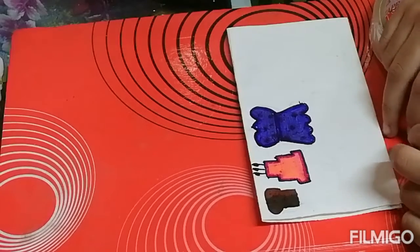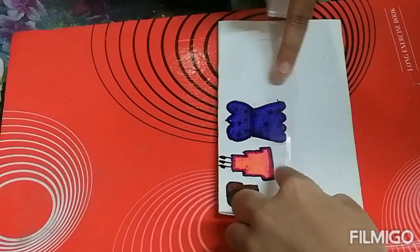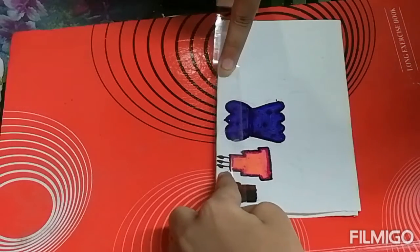Now we will stick cello tape on this. So like this I am sticking.